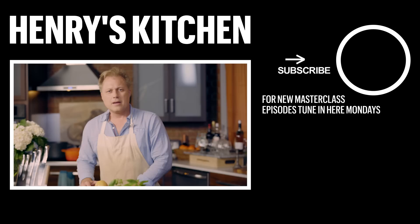Thanks for joining us here on the Henry's Kitchen Masterclass. Every Monday we're going to be uploading some really great recipes, so if you want, please subscribe to the Thrillist YouTube channel and that way you're going to get notified of all of them.